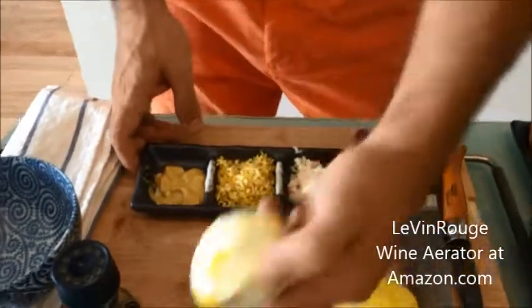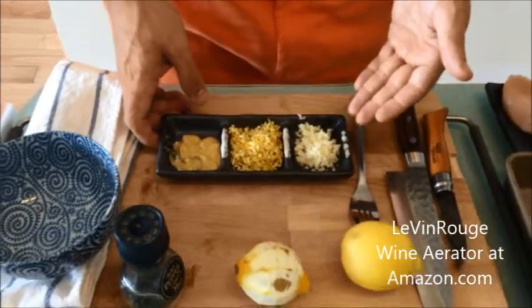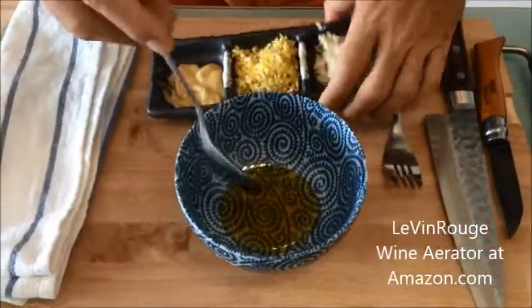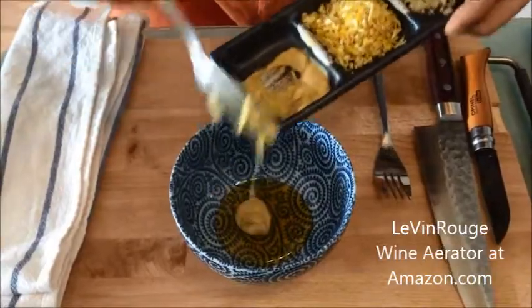We'll cook this with some lemon zest — I just removed the zest of this lemon. Some garlic cloves, some Dijon mustard, olive oil, honey, salt and pepper. First, a spoon of honey in this bowl, then I add the Dijon mustard.